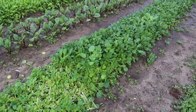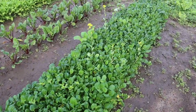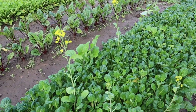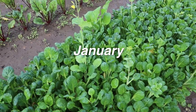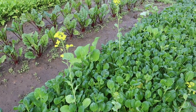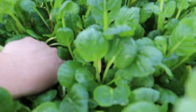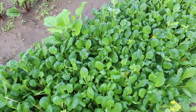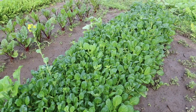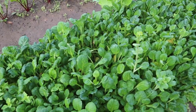Some of the Tatsoi is bolting, which is crazy and shows you how unseasonably warm it's been down here — when you get greens bolting in early December. But most of it's holding pretty good. The ones that do bolt, I'll just reach down and pull that plant out, because if you cut it, it's just going to grow back more flower. So those few that bolt I just pull out, cut the rest of them, and they'll be fine.